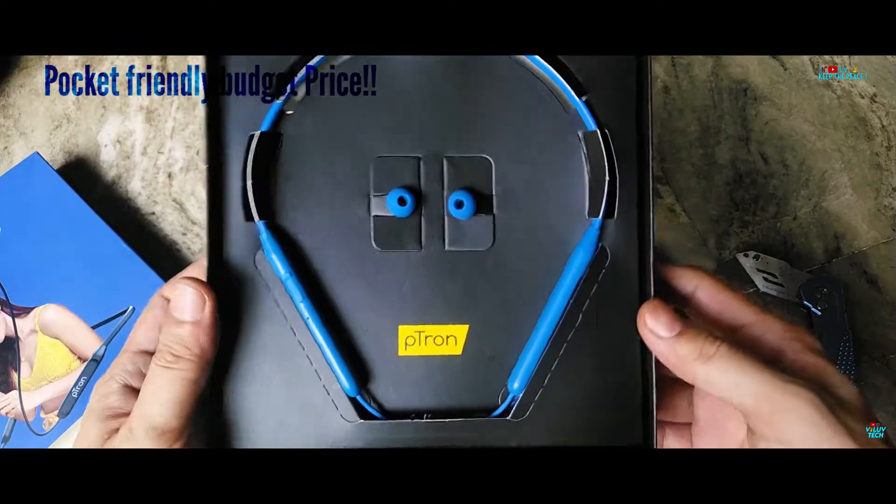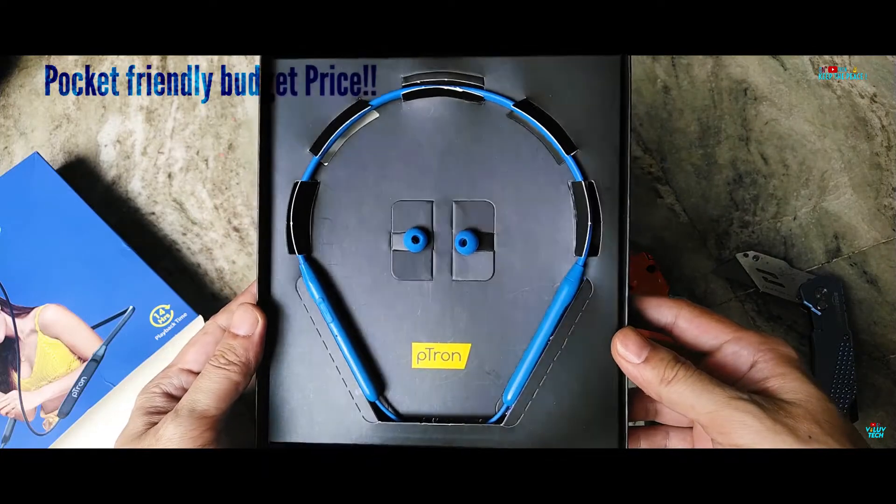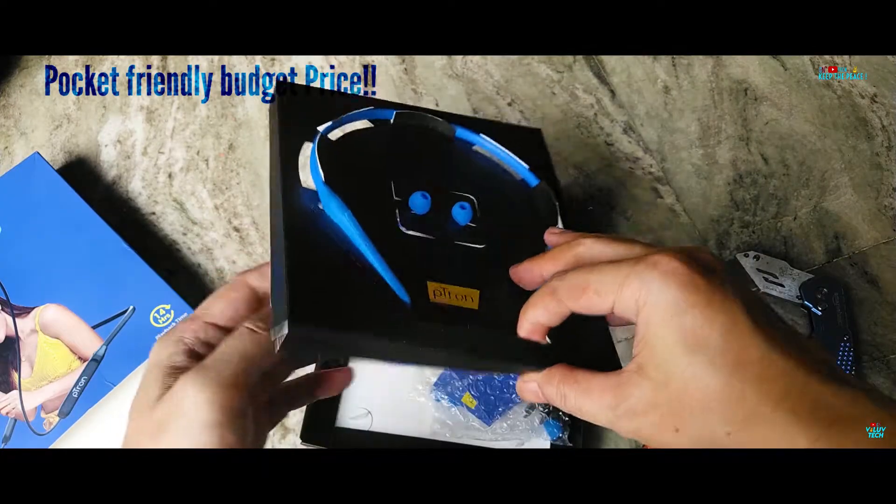Why we decided to break the P-Tron Tangent EVO with a forced teardown — we'll get to that later in the video!